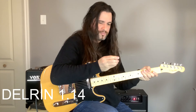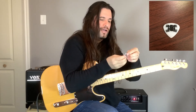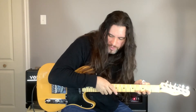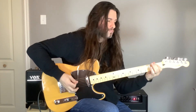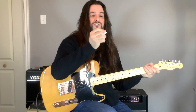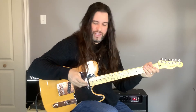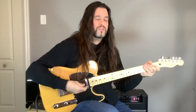Now let's move on to another type of Delrin that we've already talked about, but this one is much more thicker — a polyacetal pick at about 1.14mm. This is more for playing heavier stuff. If you listen to the guitarist of Extreme, Nuno Bettencourt, he actually uses nylon picks, which is incredible because he's arguably losing some speed — but he's a great guitarist. This thicker Delrin pick, made by Ibanez, is really strong and you can hardly bend it.